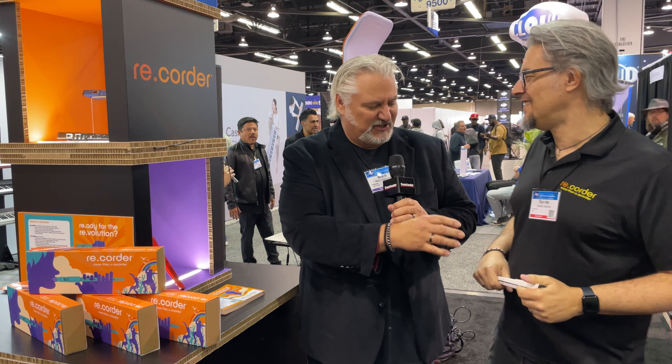Hi, I'm Mitch Gallagher from Sweetwater. Welcome to NAMM 2023. We've got something really fun for you to check out. This is the new Re.Corder. We're with Davida, and you're the inventor — the person who came up with this fantastic instrument.